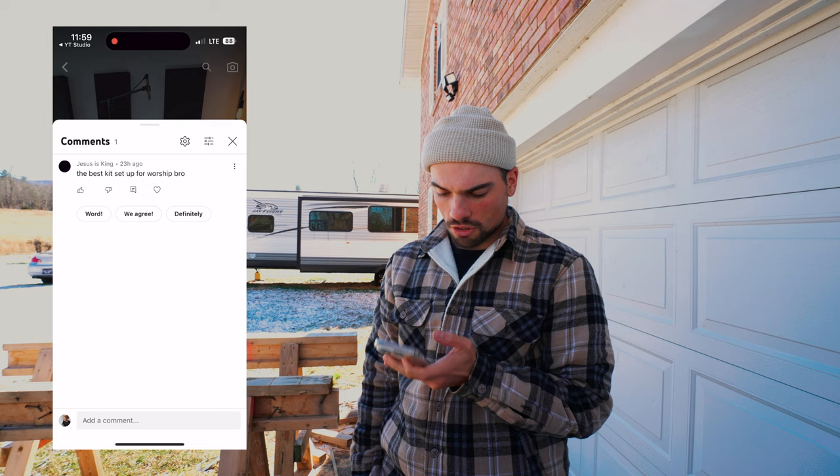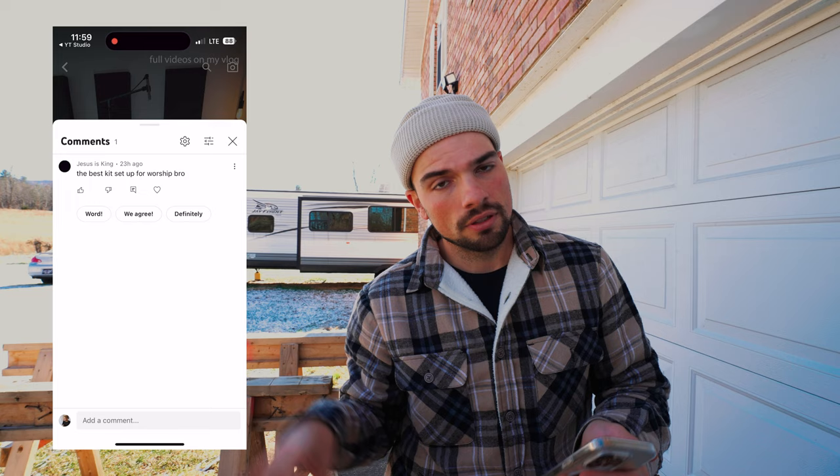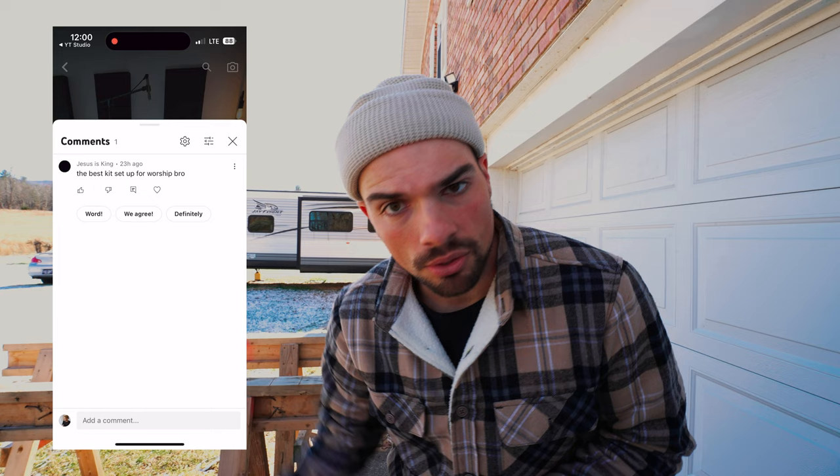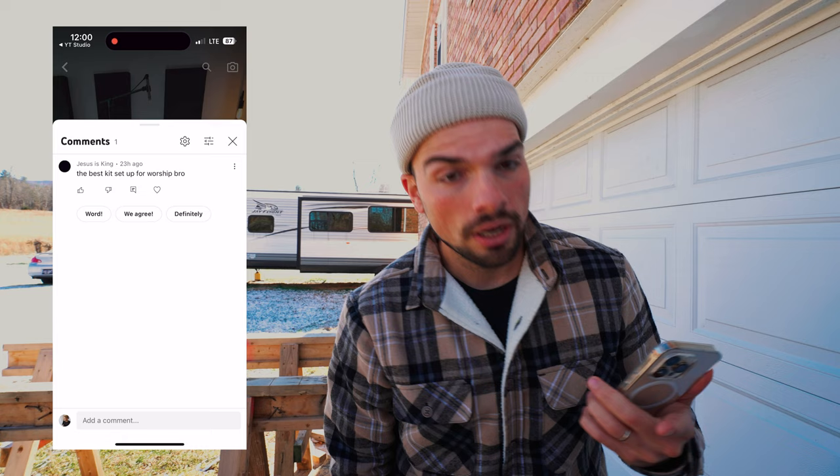The best kit setup for worship — honestly my default drum set configuration is kick, snare, high tom, floor tom, crash cymbal, hi-hats, and a ride cymbal I can also crash on. That works best for me, and when I'm traveling I want to carry as little gear as possible while still being able to accomplish everything I need.